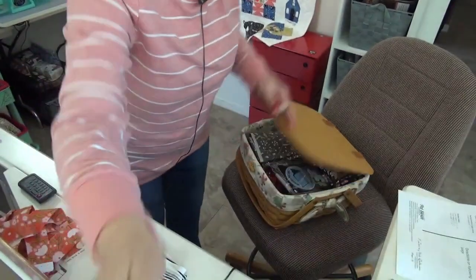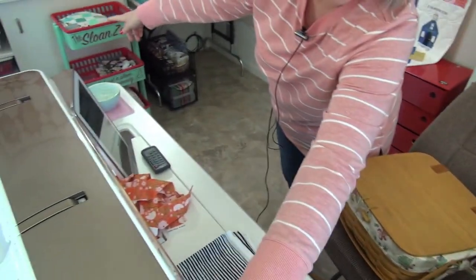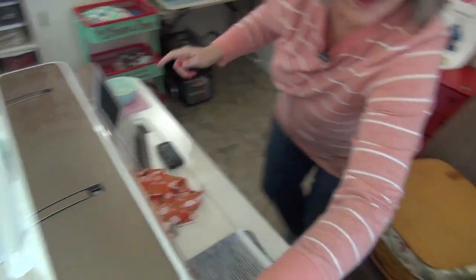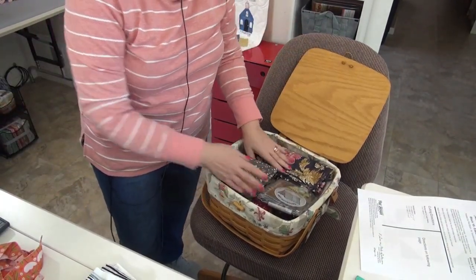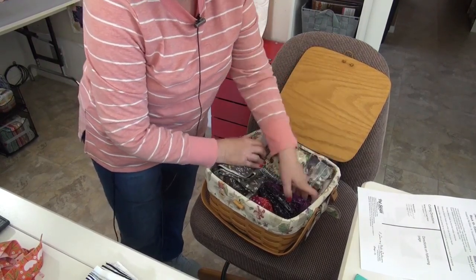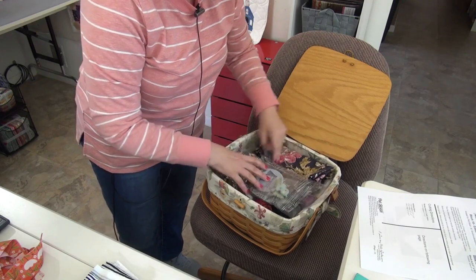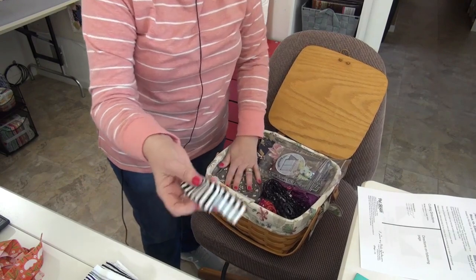For those of you unfamiliar with the binding basket — this is it. I have this long Longaberger basket and it fits really nicely on the cabinet over there. I've been keeping binding in here. Not all the binding is in here; I do have some on the shelf with the quilts that need binding. There's one small piece of stripe in here but it's a different kind and it's not enough.